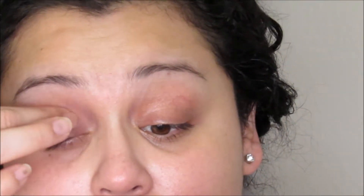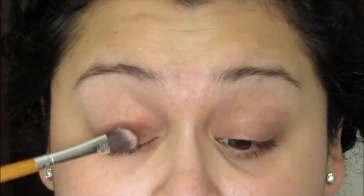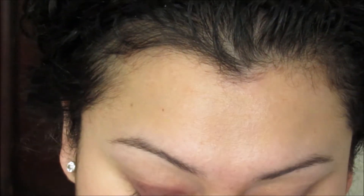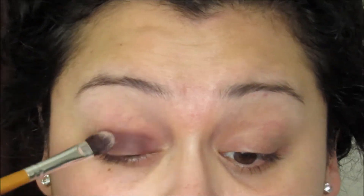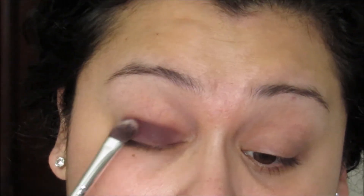We're starting off with the wet and wild primer — it's a great value. I'm going in with the Tarte Pro palette and the color 'Drama.' The colors aren't easy to blend; they are matte shades with a drier formula, not like Anastasia Beverly Hills, but the palette is definitely worth the price.